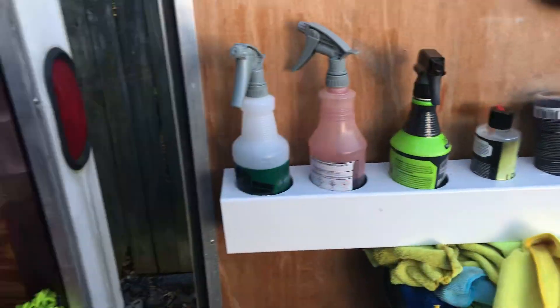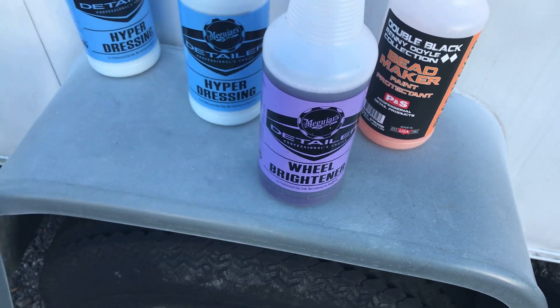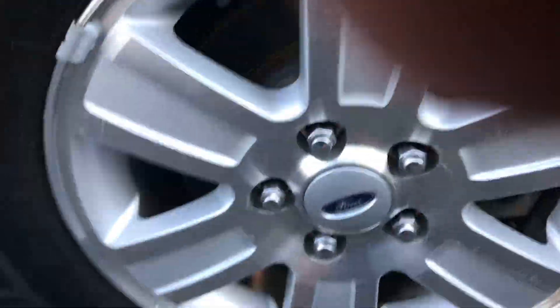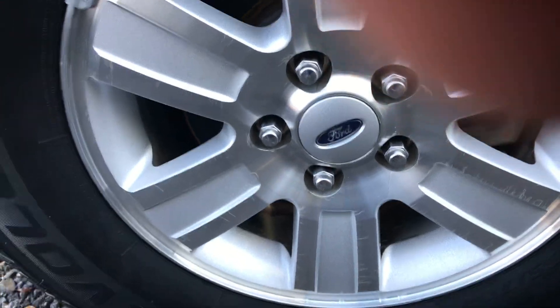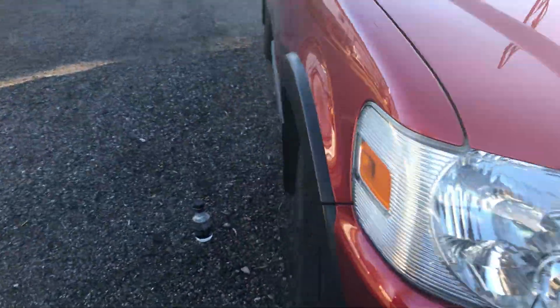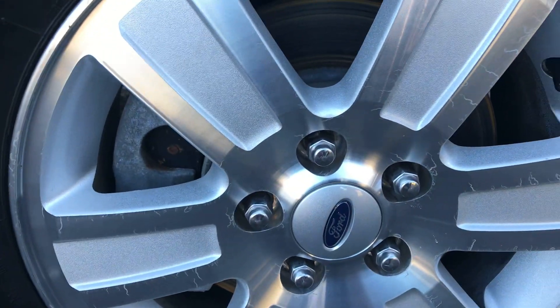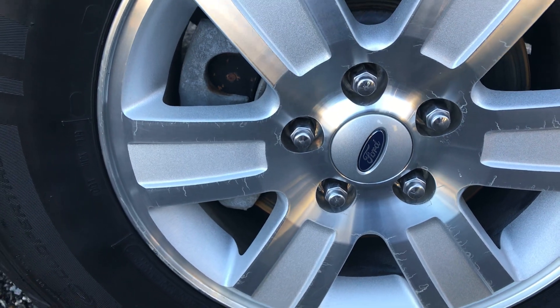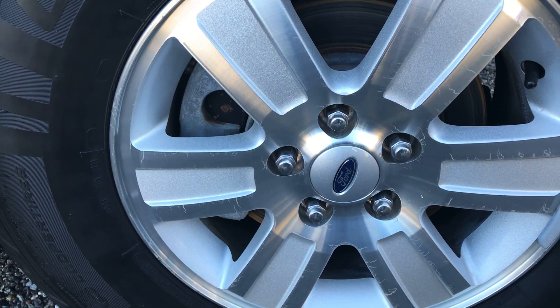I had been a little leery of it, but I went ahead and bit the bullet and got the wheel brightener — and actually used it on these rims today. It was very nice. I sprayed it on, barely agitated it, just took a brush and hit inside the lug nut area, let it sit for 45 seconds, and hosed it off. It was nice.